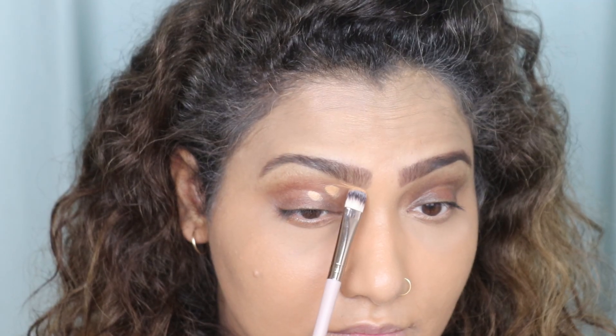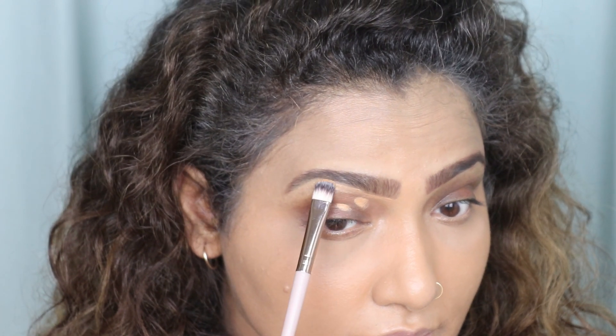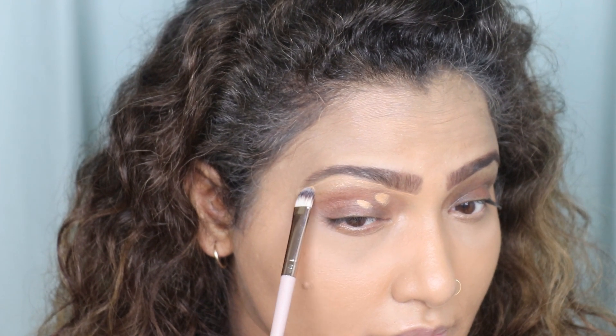Without further ado, let's begin. First, I'm going to check my lid area for any stray hairs. If there are any, I'm going to pluck them out. Then I'm going to neaten my eyebrow with a concealer and a flat brush.